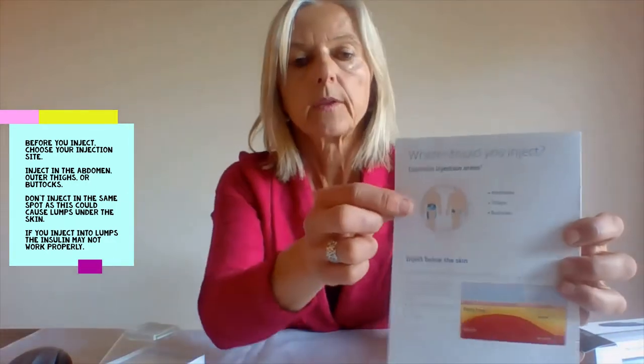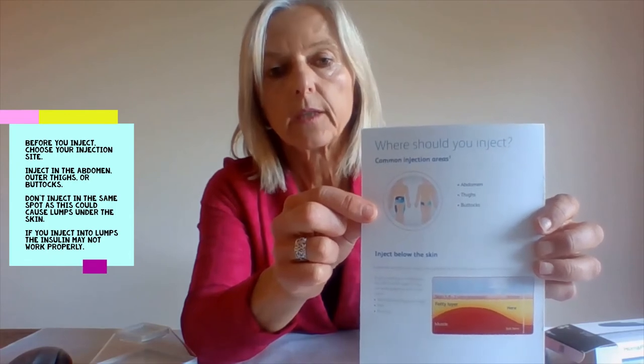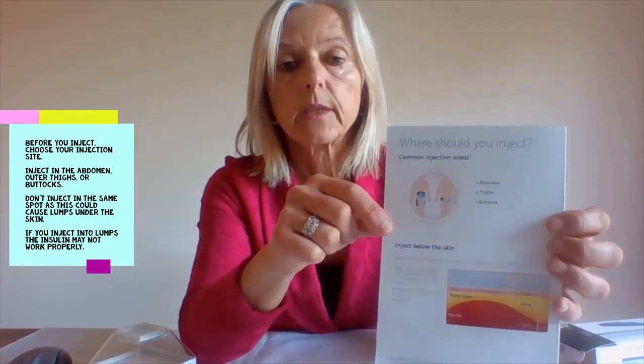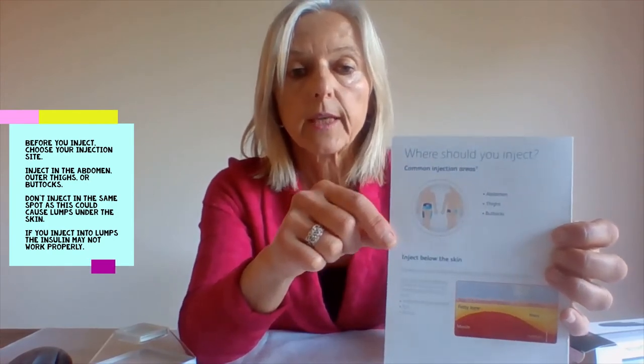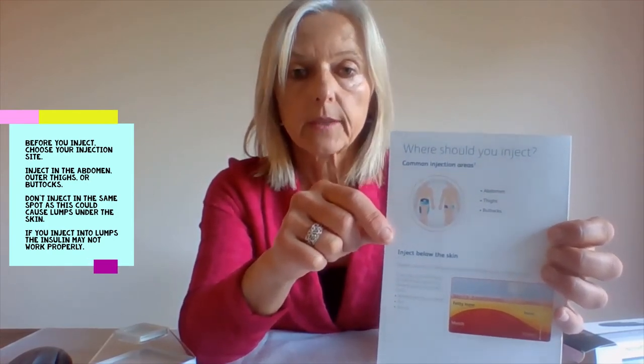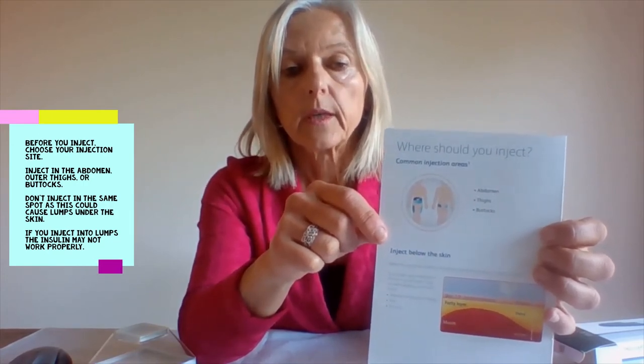This might need to be done several times when you open a new cartridge. Before you inject, choose your injection site. It is recommended to use the stomach, the buttocks, or the outer thigh. It's important to rotate within these sites or between sites, as if you inject in the same spot you can get lumps under the skin, and injecting into lumps can result in the insulin not working properly.